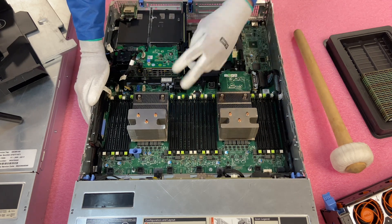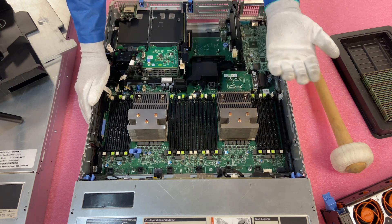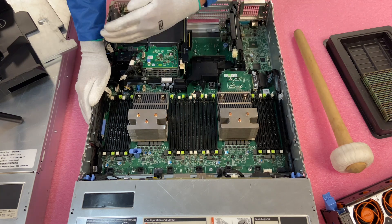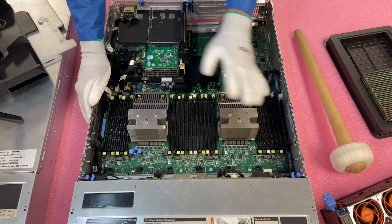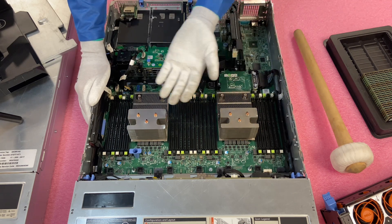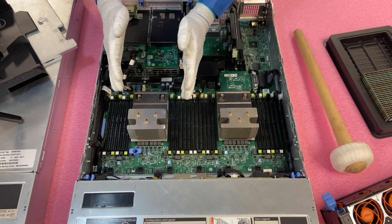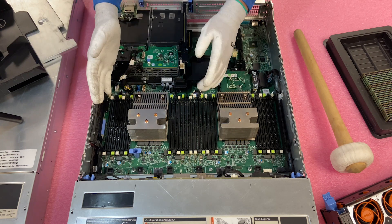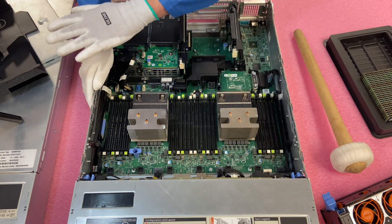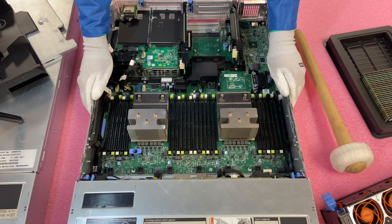All the white slots would be where you would install your DIMMs first. So let's say you have two CPUs and you're putting in eight memory modules — eight 16GB, eight 32GB, something like that. You would want to put them in all the white slots before you put them in any of the blacks or any of the greens. The reason is performance: you don't want to overload one memory channel and have that channel doing all the work while other channels aren't doing anything. You want an even distribution of work across all the channels for better performance overall.